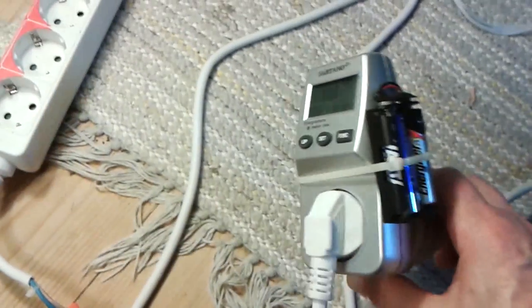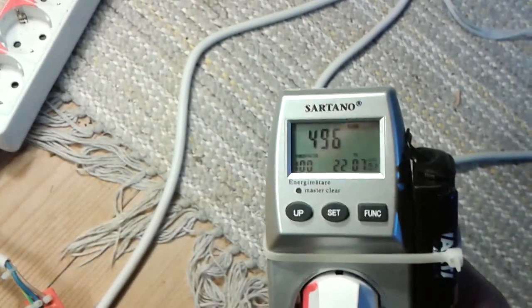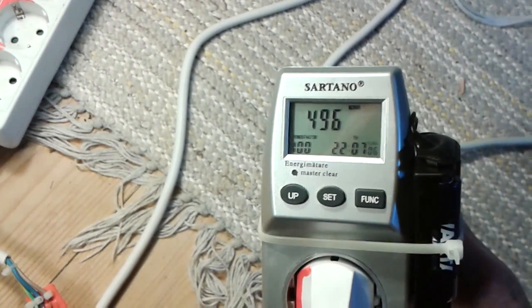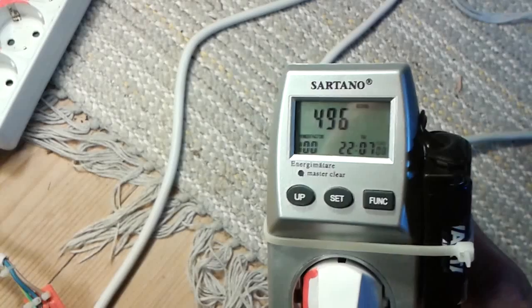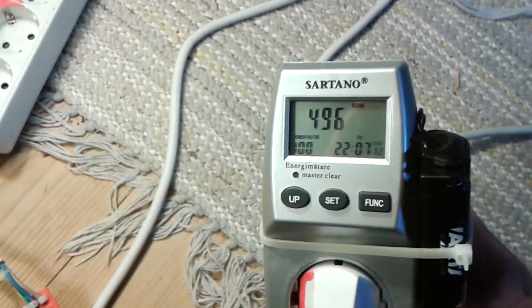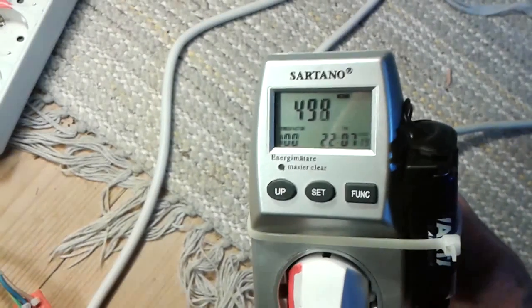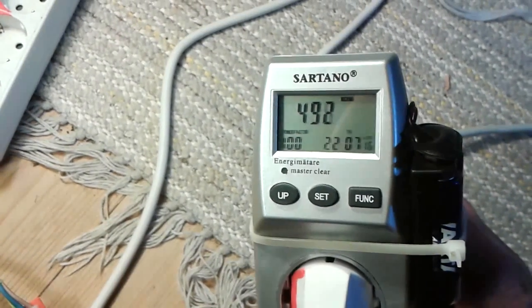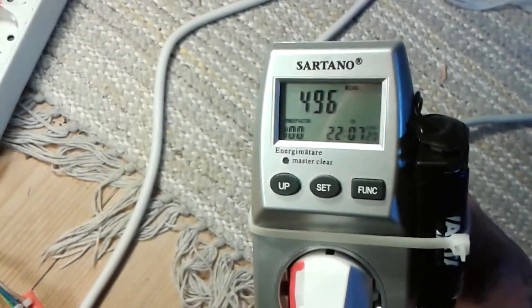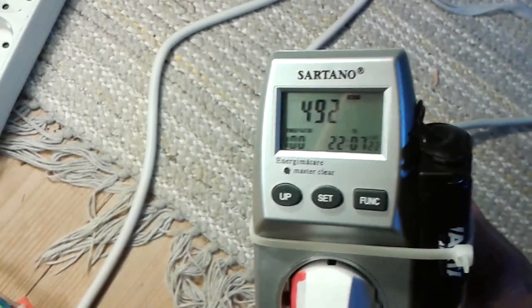Okay, let's see now. The wattage with the heat fan on — it's almost back to where it was before we disconnected. So it's like 5 minutes and then it goes back to the wattage we had before disconnecting.